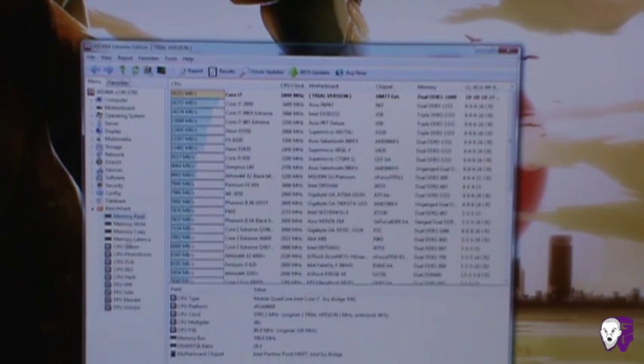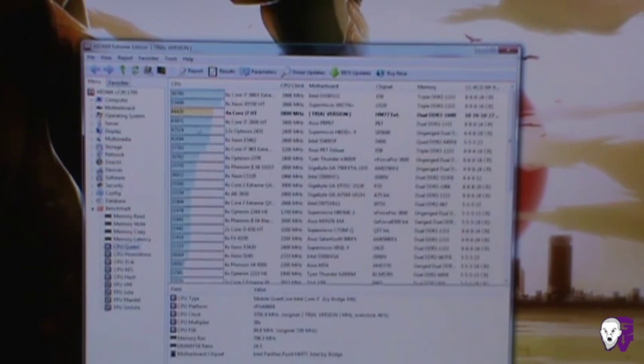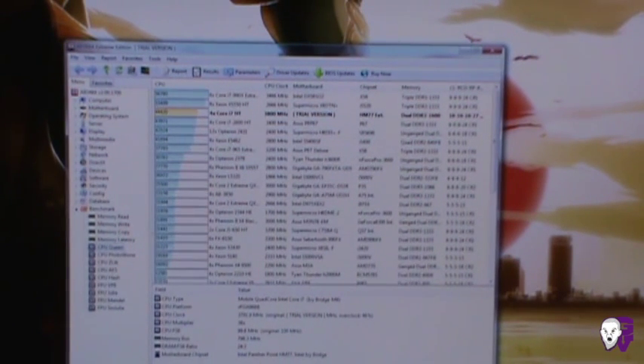There's a memory test here — this system is running very fast. CPU Queen runs an overall performance throughput score and compares it to other CPUs. It's a really cool program. I definitely recommend it and will include a link so you guys can try it out. It has a free version, which is what I'm currently using. If you like it, it does have extra features if you purchase it, but that's completely up to you.